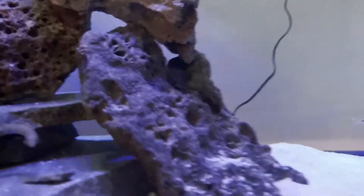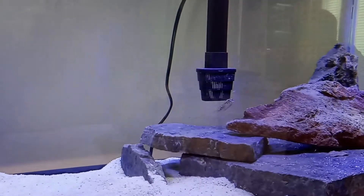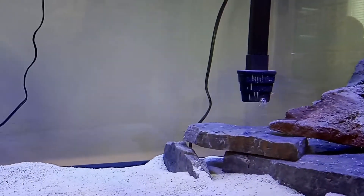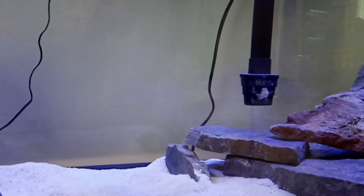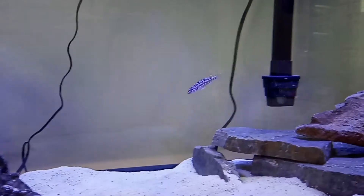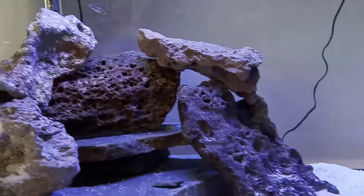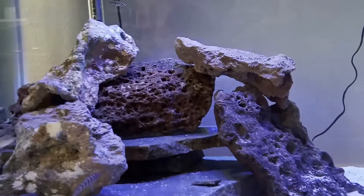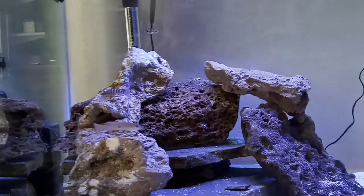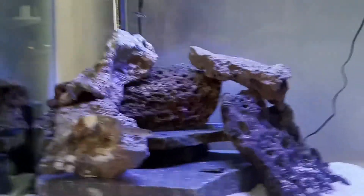As he grows we'll do more videos. I'm just a hobbyist — I love fish. These guys are really strong and super fast. You've got to keep a tight lid on them, otherwise they'll jump out if startled or chasing another fish. You need at least a four-foot tank — this is a 75-gallon — to keep them happy. Anything smaller and you'll probably have fish up in the corner.